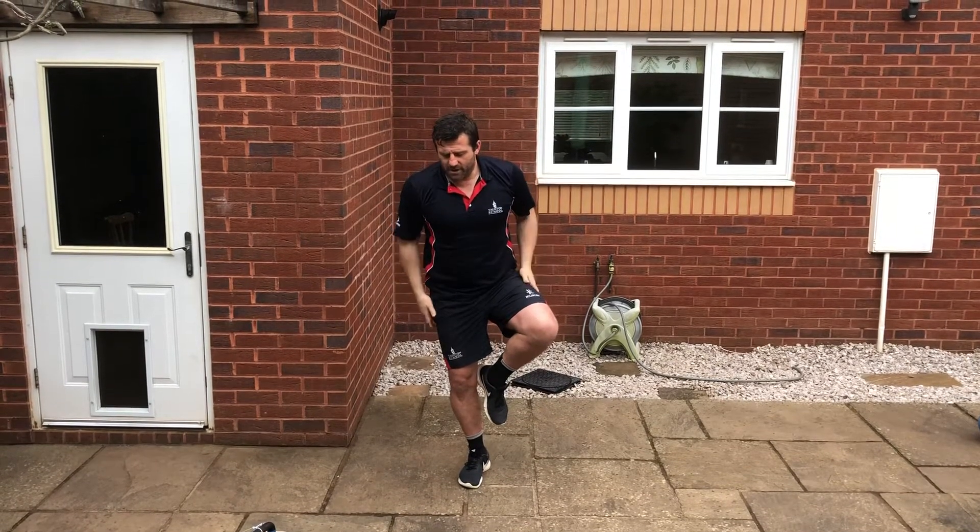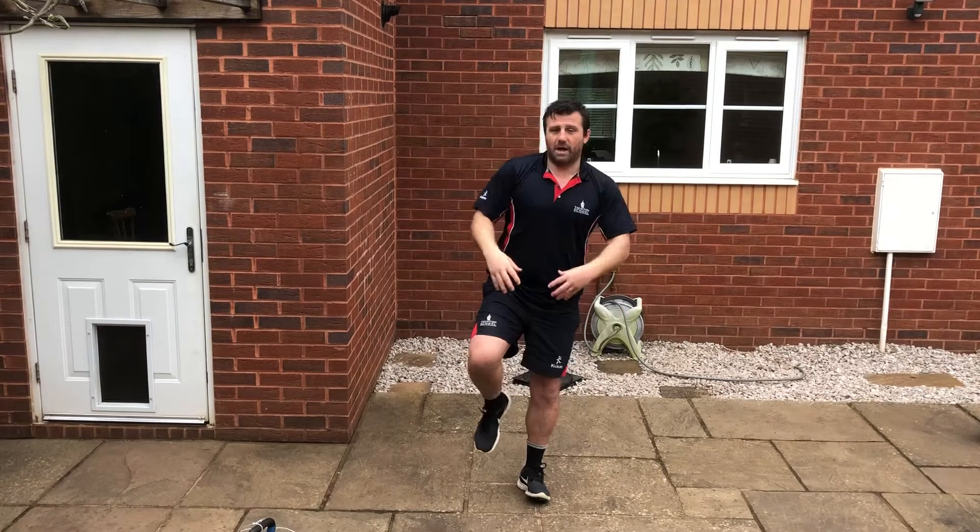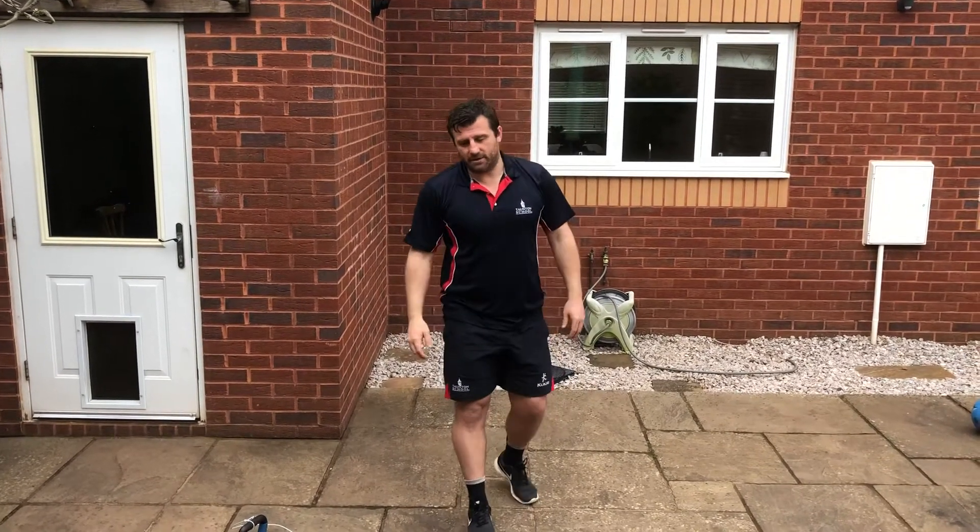As I mentioned before, when you brush your teeth or do the washing up, try to stand on one leg. It's very good to work on your balance that way too.